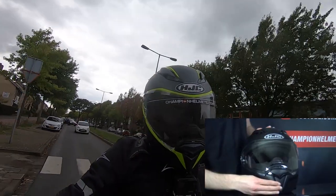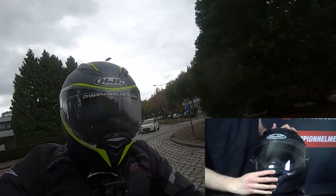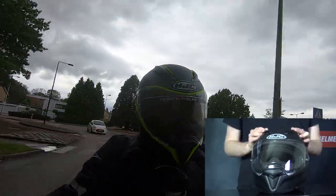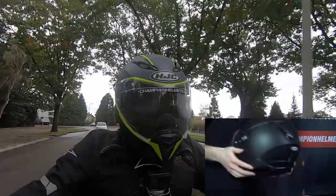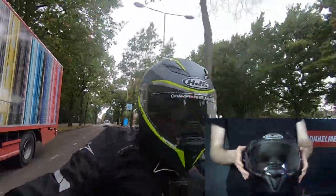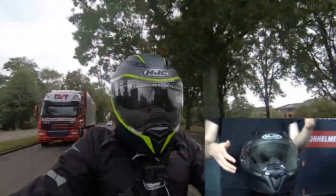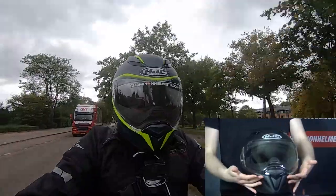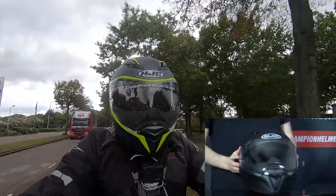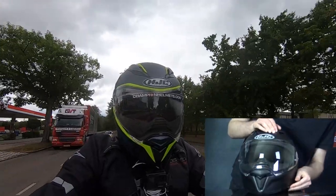For ventilation, the helmet comes with two adjustable vents in the chin — one in the bottom and one that flips open at the top. There are two brow vents up top and an exhaust at the back to take all the hot air out. The visor of the F70 is incredibly large, in addition to being pinlock prepared, and the insert is in the box. You can open the visor with either hand, but you will need tools to remove it since it uses screws.